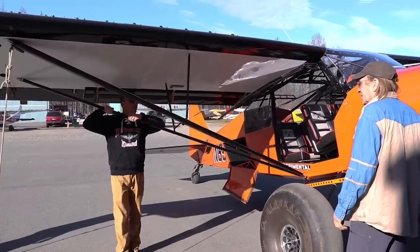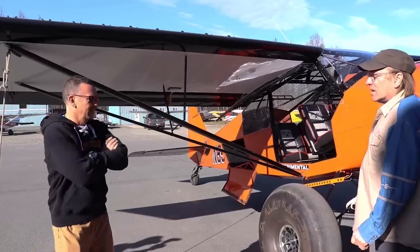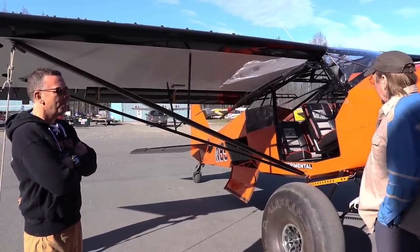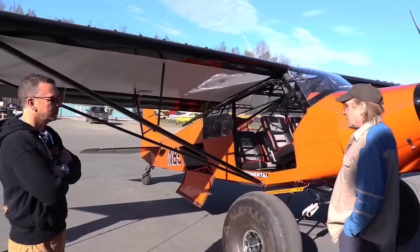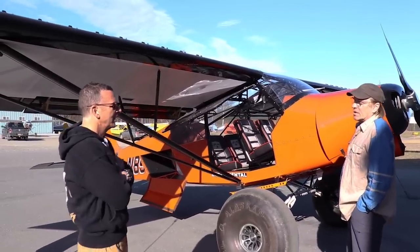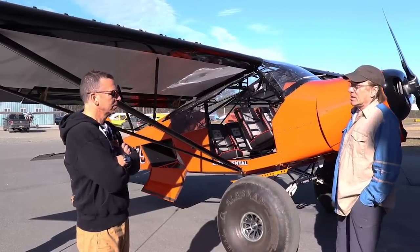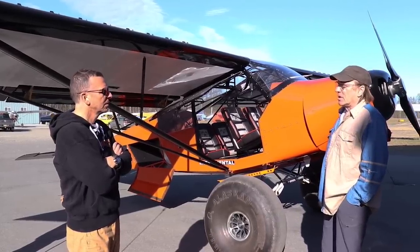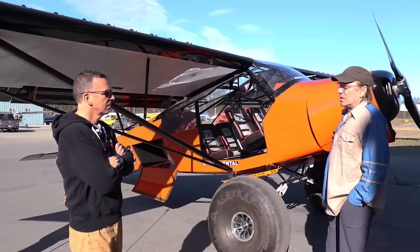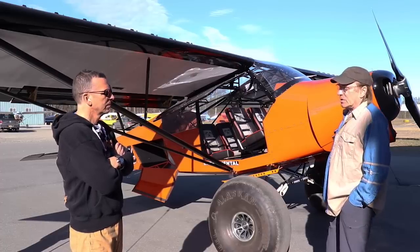How many hours do you think you have flying a four-place cub? Right at 3,000 hours. So you've seen everything it can do. I basically fly my four-place cub as my primary aircraft - it replaced my super cub. I have a little experimental super cub just as a toy, but as far as working, the four-place will do everything that a standard cub will. Strip it down, drain the gas out of it, and you've got a real super cub.